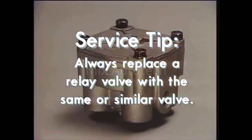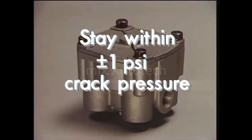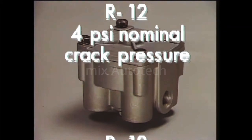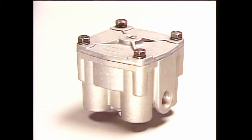Here's service tip number three: always replace a relay valve with the same or similar valve. Most service relay valves, including the R12, incorporate a differential or crack pressure — the amount of control air pressure needed to open the inlet valve of the relay valve assembly. The crack pressure must stay within plus or minus 1 PSI. The standard R12 has a 4 PSI nominal crack pressure; that is, there will be about 4 PSI above the relay piston at the instant the inlet valve opens. The R12 is available with crack pressures from the standard 4 PSI up to 10 PSI. Brake application timing can be affected with an incorrect relay valve.